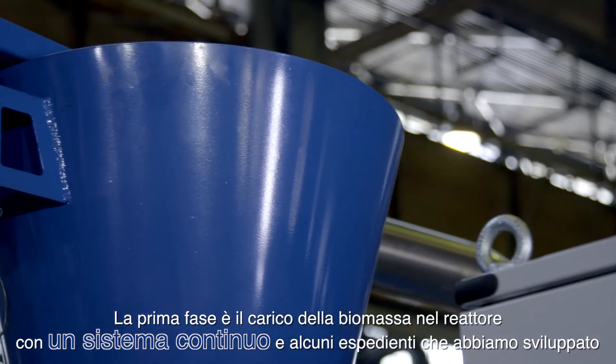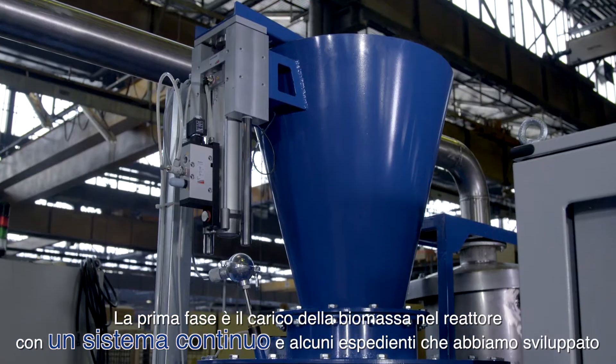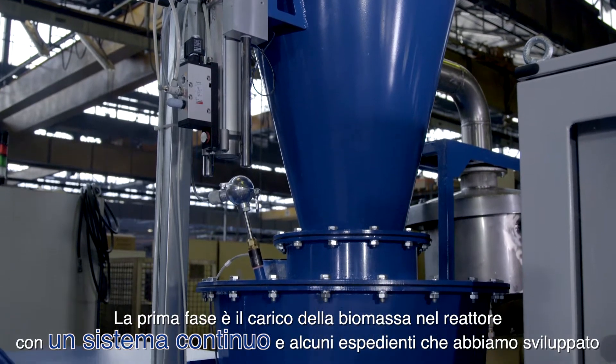The first phase consists of loading the biomass into the reactor through a continuous system and some clever tricks we developed.